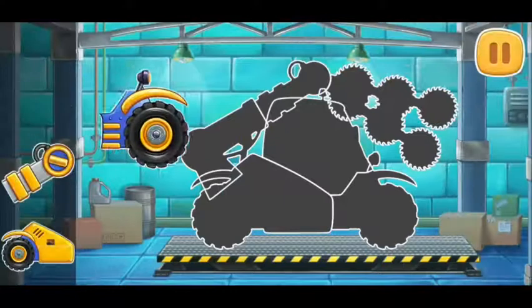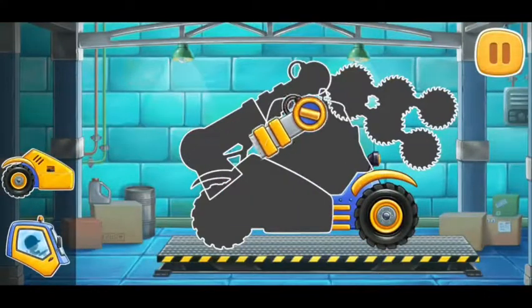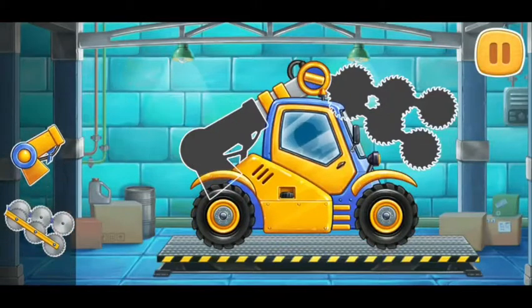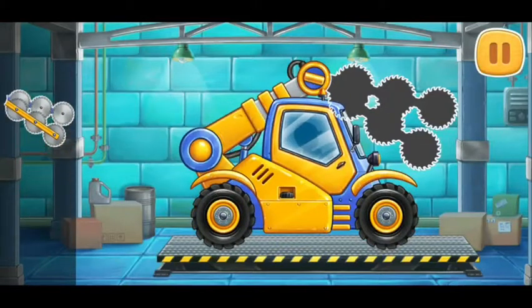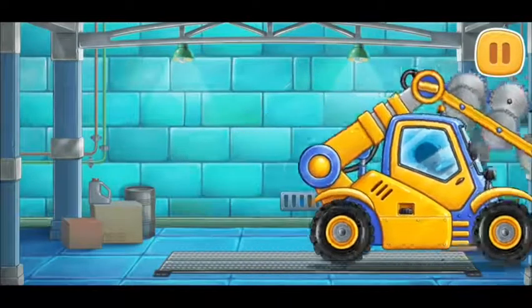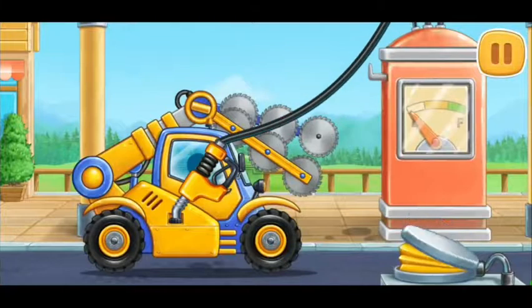First, let's assemble a mechanical pruner. Ready! Let's fuel the mechanical pruner. Done!